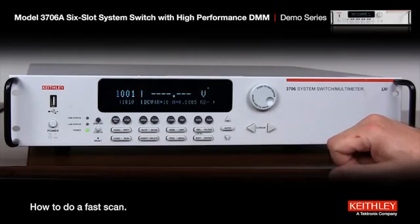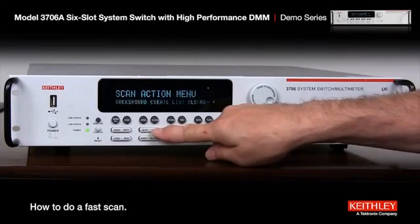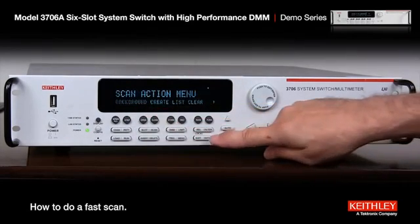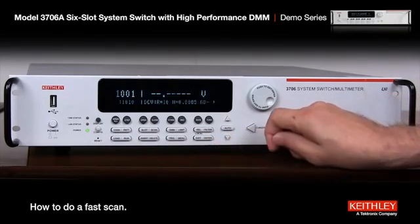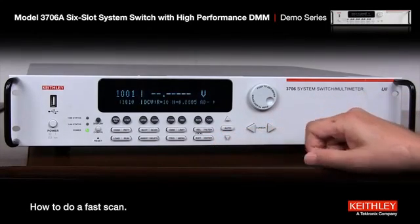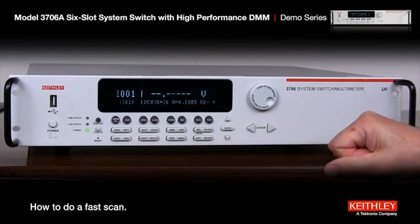If we hit scan and select background, hit enter — now watch your front panel, it's going to go fast. Oh, it's done. Okay, now let's prove that this actually did this.